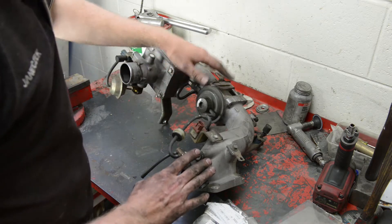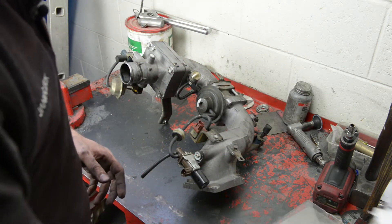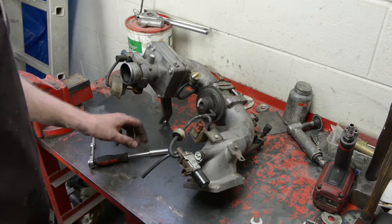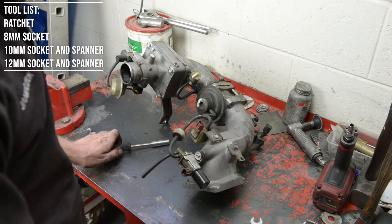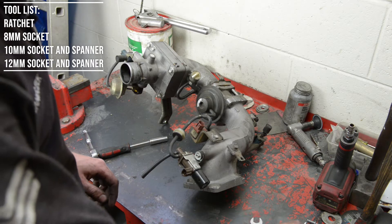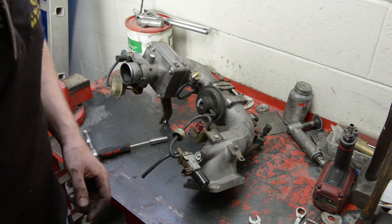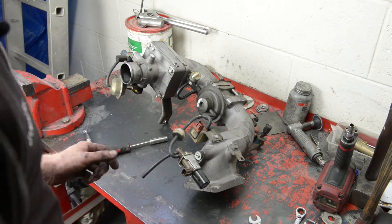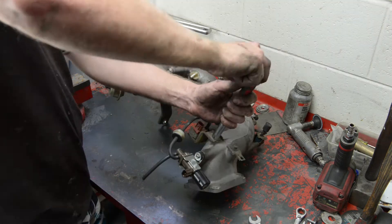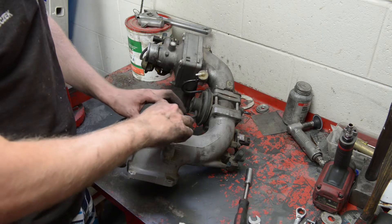Now that's out of the way, let's pull off these sensors and pull this apart so we can actually clean it and put in the delete kit. We're going to need a ratchet with a size 10, size 12, and size 8 socket. You can also use a size 12 or size 10 ratchet spanner, or a spanner if you have one — whatever helps you pull this thing apart. Let's start off with a 12, and make sure you remember where everything goes.